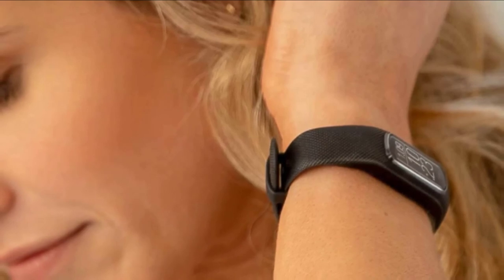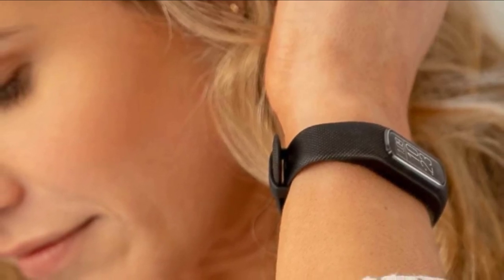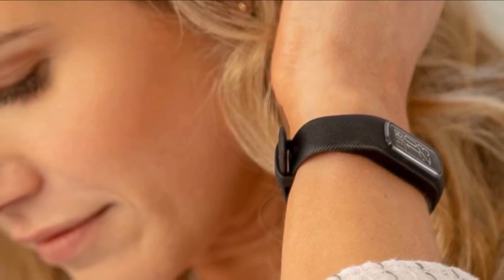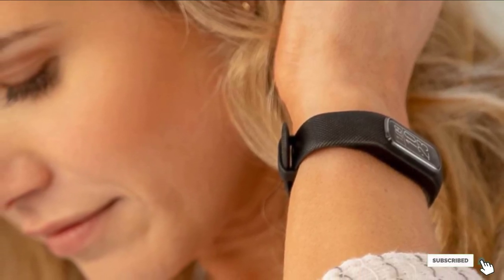We wouldn't recommend this watch for experienced runners, but if you have a basic fitness routine that includes outdoor running, the Vivosmart 4 is a good option when paired with your phone.